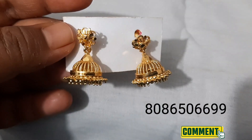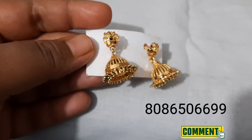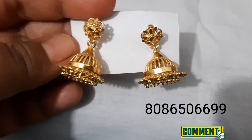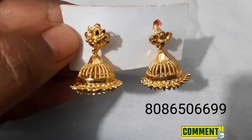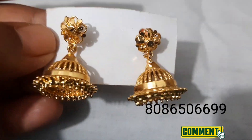I will show you in this video. This is our first jimki. The jimki is made in a good way. I will show you — it is priced at 160 rupees. We will show you that the color lasts for 6 months.